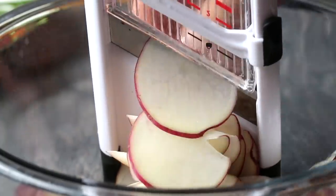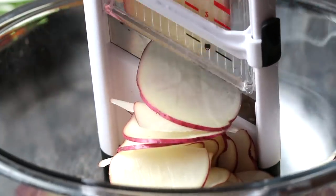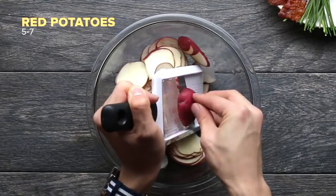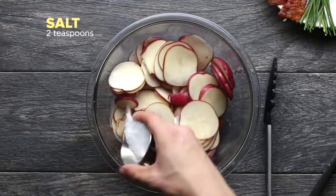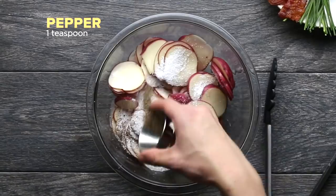The idea of scalloped potatoes is that you slice potatoes very thinly and very uniformly. You have a bechamel sauce, some cream, some pepper — it's really, really delicious.